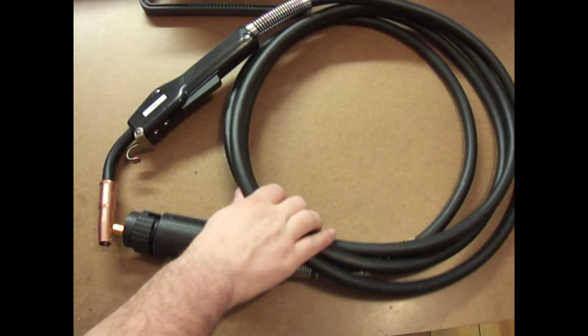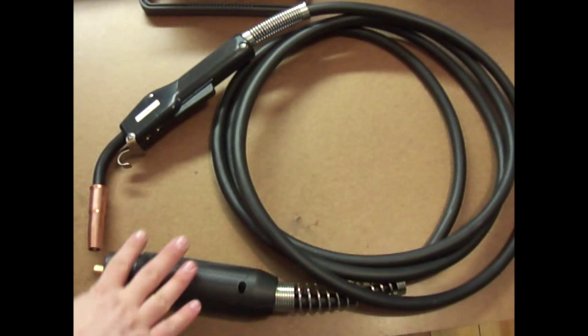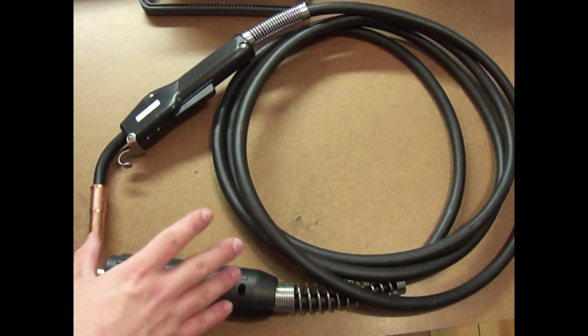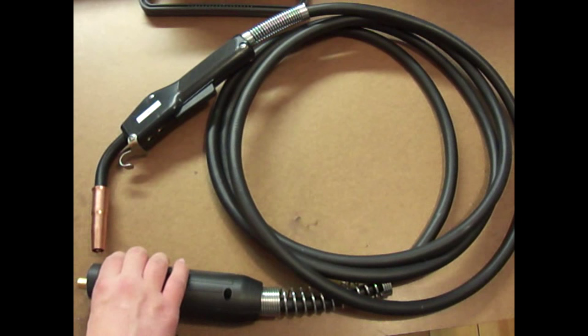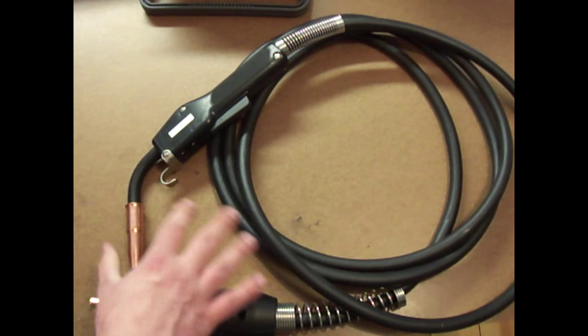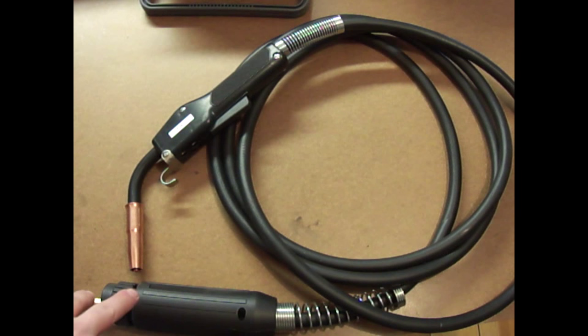Before we start tearing into the MIG Welder, let's take a second and look at the parts you're going to need in order to do this conversion. The biggest thing you're going to need is the new torch with the Euro-style connector on the end. If you go on eBay and search for Euro MIG gun, you'll find a whole bunch of different styles and brands. I went with the Twico 15-foot MIG gun clone from HTP America, because I've gotten other stuff from them and I've been really happy with them.